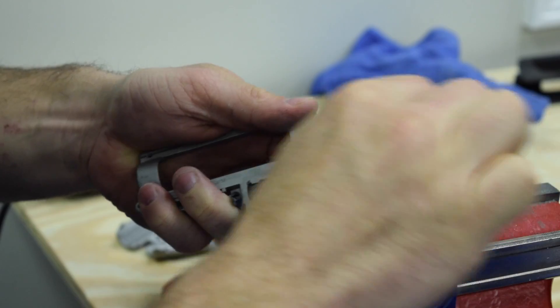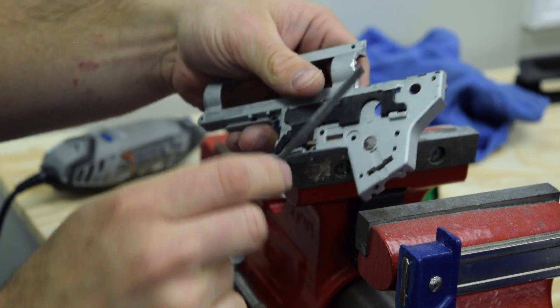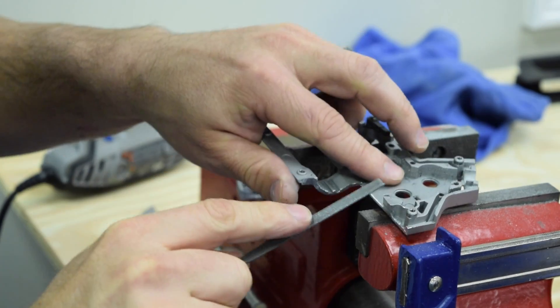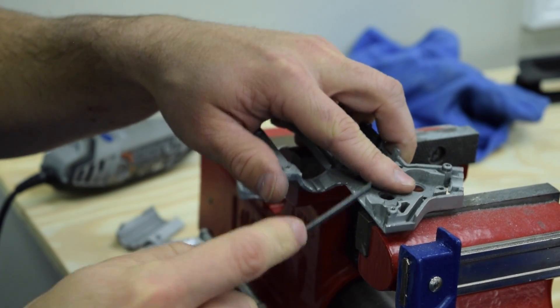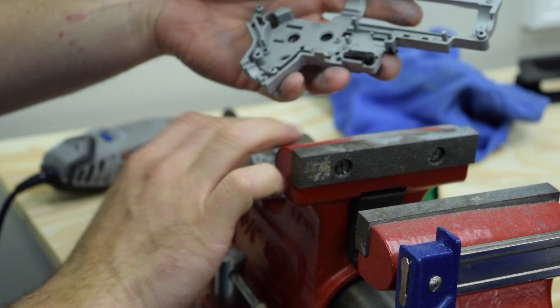We are just about done here — all the cuts are made. All I'm doing now is taking a small file and deburring the edges, making sure we don't have any sharp edges that'll cut us, or cut the wiring, airline, or anything like that. Should be about good — blow it off and we should be set.